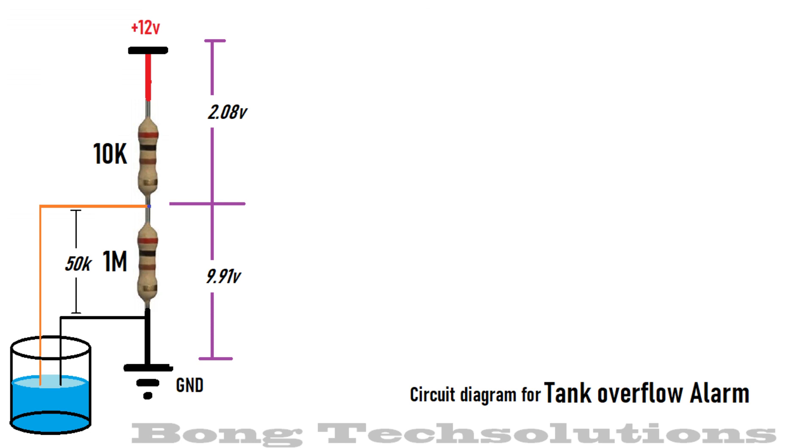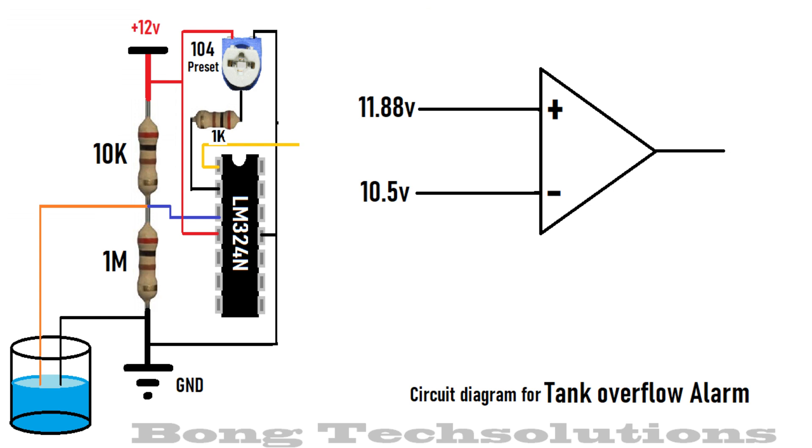Since water resistance between two close wires lies between 15 to 100 kilo ohm, the voltage at the junction now becomes, let's say, 9.91 volts. This fall in voltage can be sensed by a comparator.